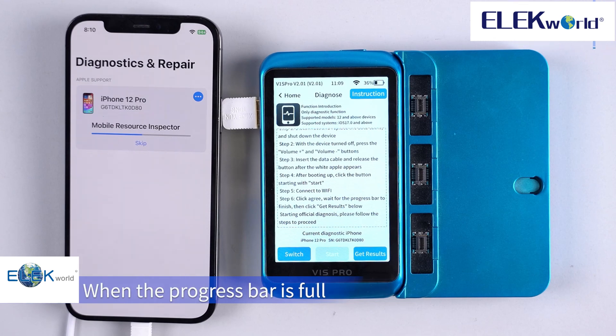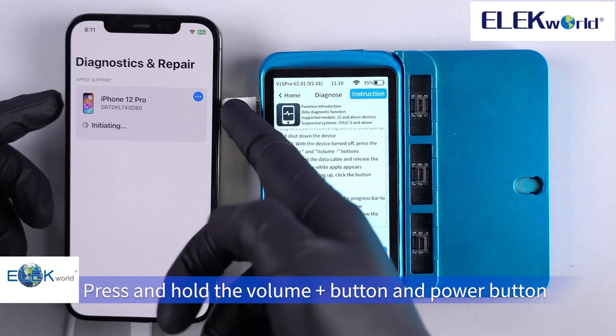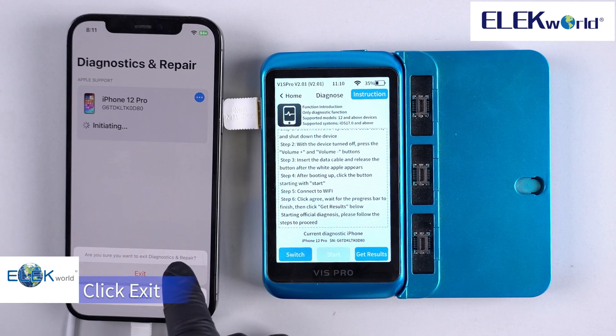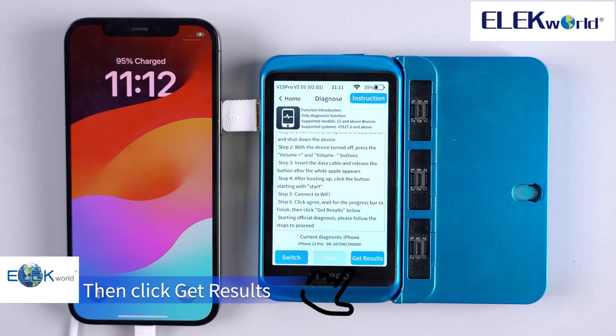When the progress bar is full, 'initiating' appears to indicate that the detection is complete. Press and hold the volume up button and the power button, then click exit. Wait for the phone to restart automatically, then click 'get results.'